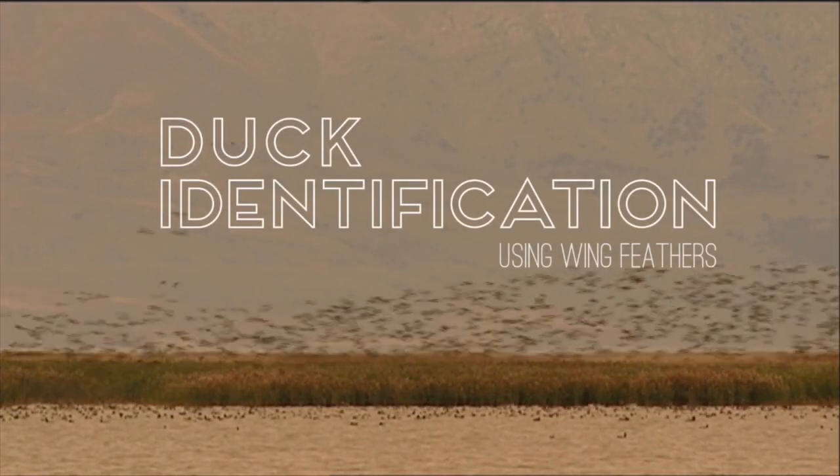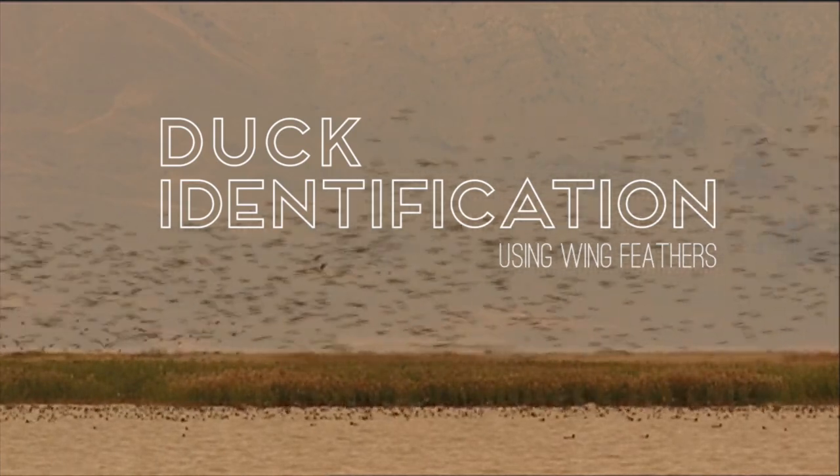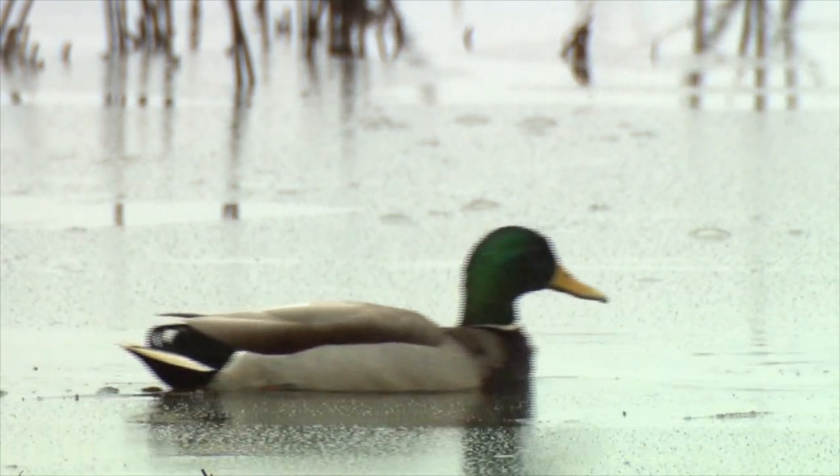Hi, I'm Paul Padding of the U.S. Fish and Wildlife Service. Welcome to our series on identifying ducks in the hand from their wings. In this video, we'll focus on mallards, which are the most commonly harvested duck in the United States.